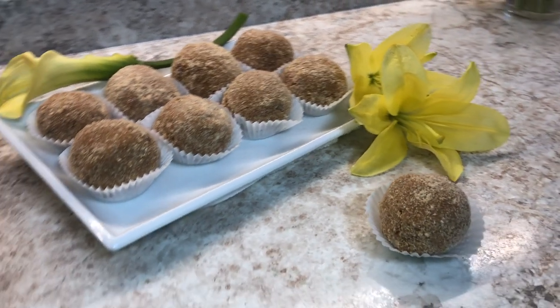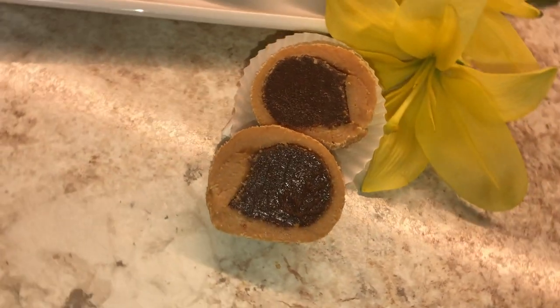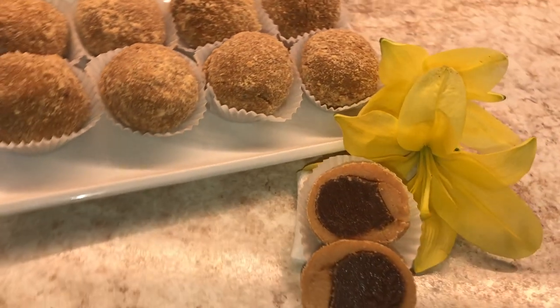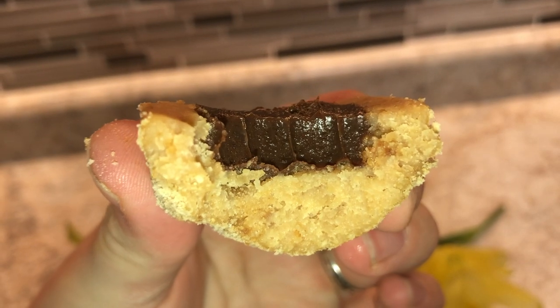There you have it — my version of bombice. I absolutely love this recipe because it's so easy. Start to finish it took about one hour, and they are so good — that fudgy center with the cookies on the outside, absolutely delicious. Thank you so much for watching. Please be sure to subscribe to my channel, add me on Instagram, like this video, comment below, and I will see you guys next time.